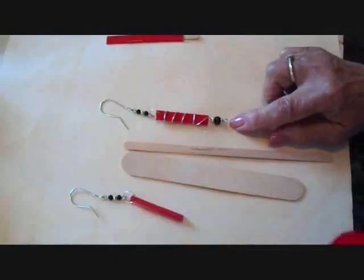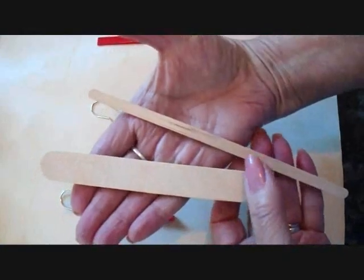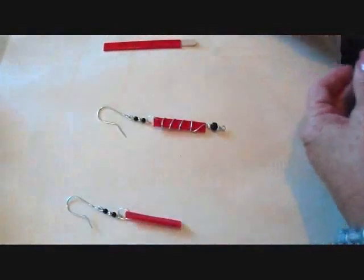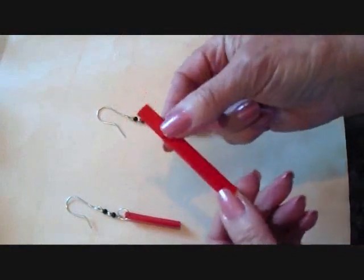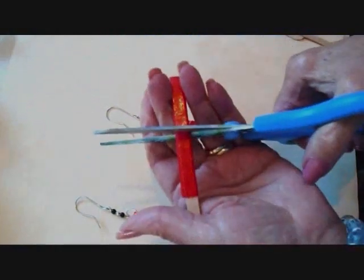To make these earrings with duct tape, first I took a piece of duct tape. You can either cover a jumbo craft stick or a coffee stir stick. For these earrings I used a coffee stir stick. You just cut a piece of duct tape and wrap it around the coffee stir stick, and then you can cut it to the size you want with a pair of scissors.